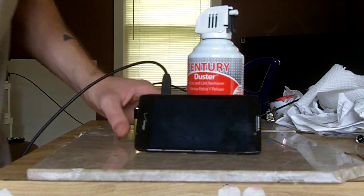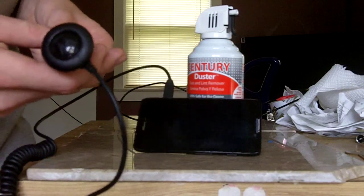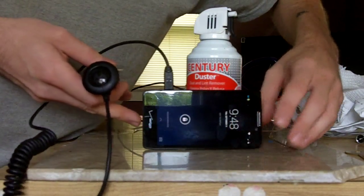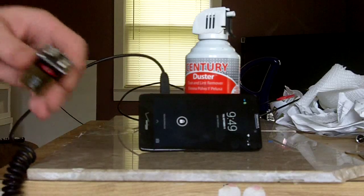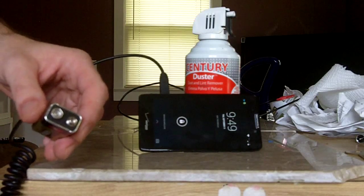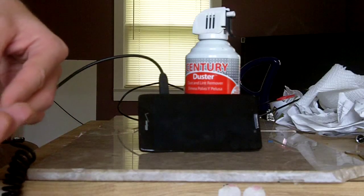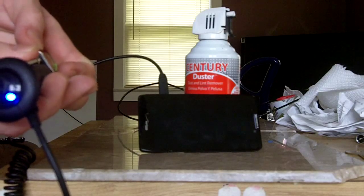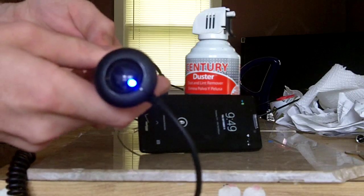Watch the magic happen. There it is — not lit up. Touch these two all together. Let me do it again because the phone fell. Wait until it goes off. There it goes, just faded out on me. Now it's off. Touch these two together and bam — ta-da! Magic in the making.